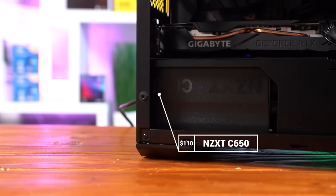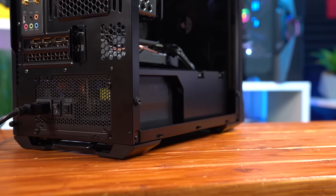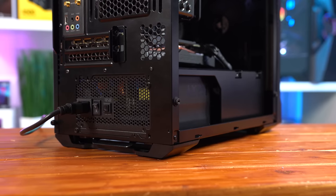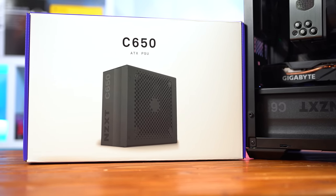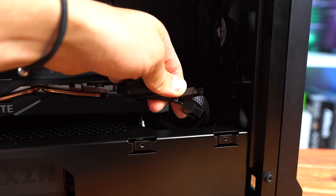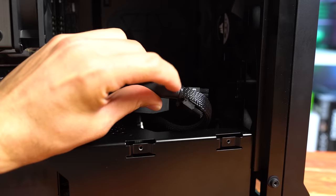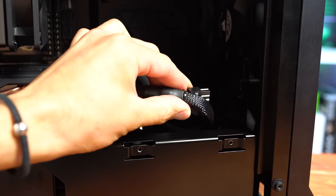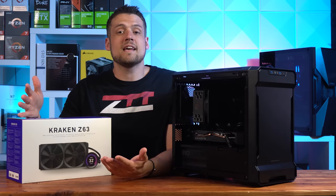Next up is the power supply — big thanks to NZXT for sending this one over. This is the C650, which I've never used before but I think I'll use again in future videos. The C650 is a fully modular, 80 Plus Gold certified unit with all black cables, and it's ranked on the highest tier A of the LTT PSU tier list, meaning it's perfectly safe and efficient. I do wish they included a PCIe cable option with only a single 6+2 connector; the only options had double 6+2 connectors, so you have to hide the extra with zip ties if your GPU only needs one.